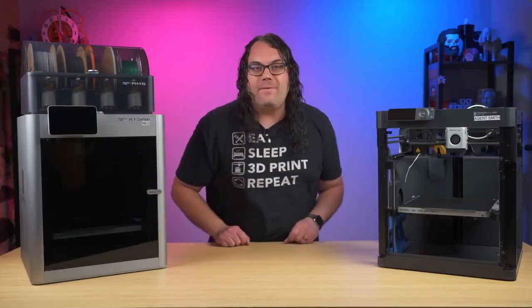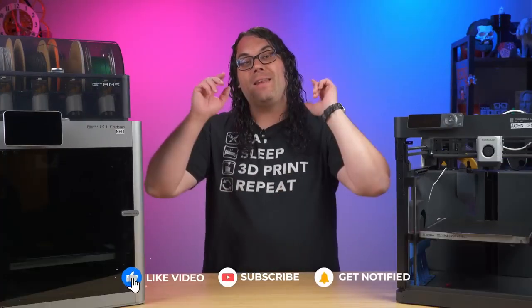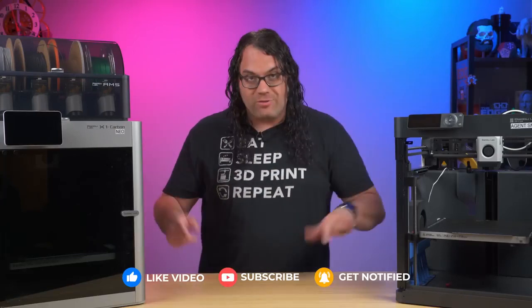If you're getting value from today's video, please smash that like button for me. If you're new here, please consider hitting that subscribe button for more 3D printing, laser, and CNC videos just like this.